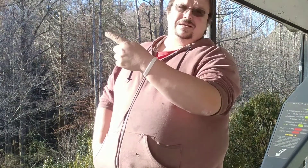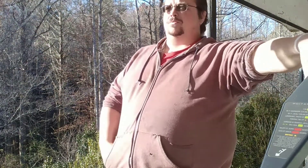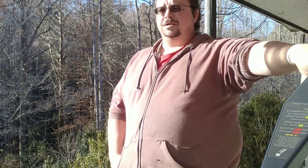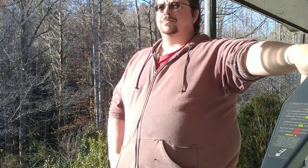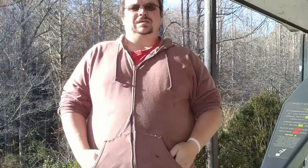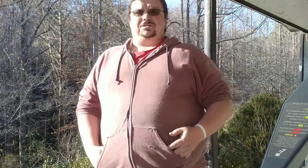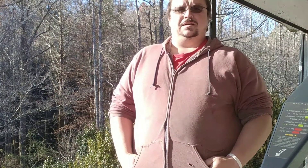If it's pretty outside like it is today, no matter what — whether you're rock crawling, bashing, drifting, doing speed runs, playing with RC boats, helicopters, airplanes, or drones — y'all know what to do: just get outside and run it no matter what. Thanks for watching and I will see you soon on the next video. Until next time guys and gals, y'all have a good afternoon!